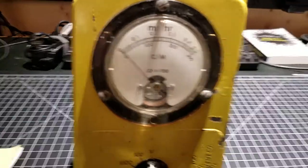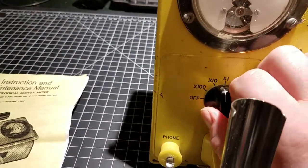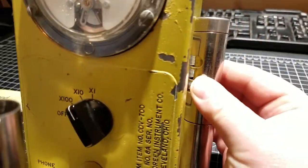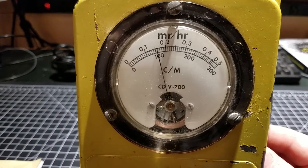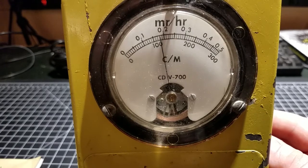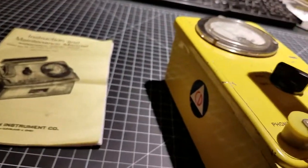You can see the meter face deflecting a little here. According to the manual, the way you're supposed to verify calibration in terms of counts per minute is to put it on the times-10 scale, open the check source window, and place it against the check source. We should read between 1.5 and 2.5 milliroentgens per hour to know that it's essentially calibrated. As you can see, it's calibrated and working — pretty close to 2 right on the line, and if you leave it there long enough it basically balances out at 2.